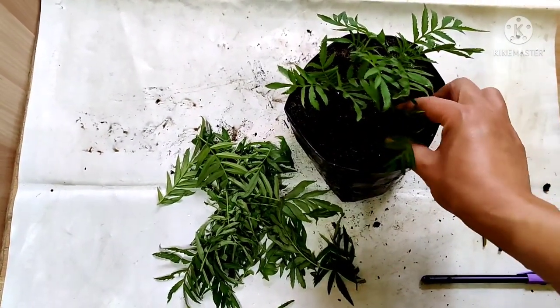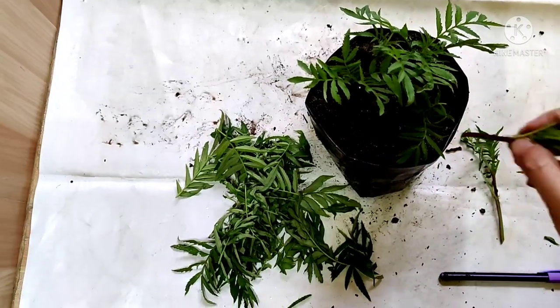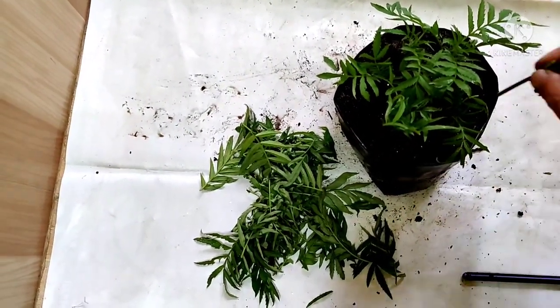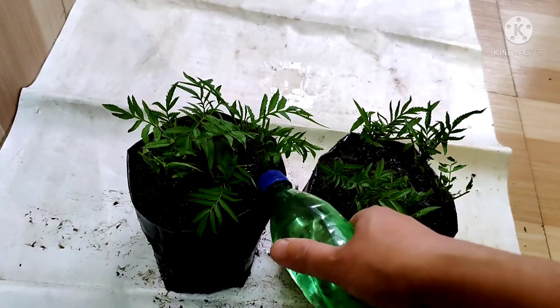You can use aloe vera gel to get roots faster. Friends, you can use cinnamon powder also. I have finished planting. You can see I have used two pots since there were 12 cuttings. Water it gently. This is it for today friends.